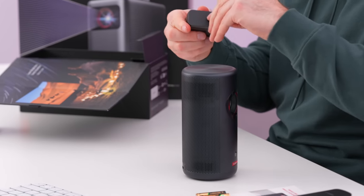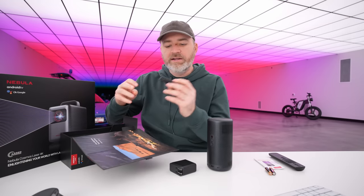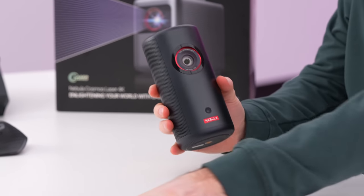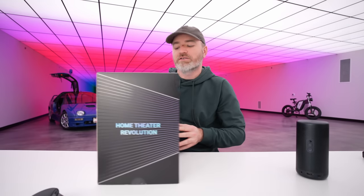Also in the package we have our power brick. You don't necessarily have to be tethered to this, but you are gonna need to recharge it at some point, and you can use it connected to the power adapter too if you wish. Of course, we're gonna need a USB-C cable to connect it to. So that is the Capsule 3 — but before we boot it up, let's go ahead and open up the 4K-capable Cosmos Laser 4K.